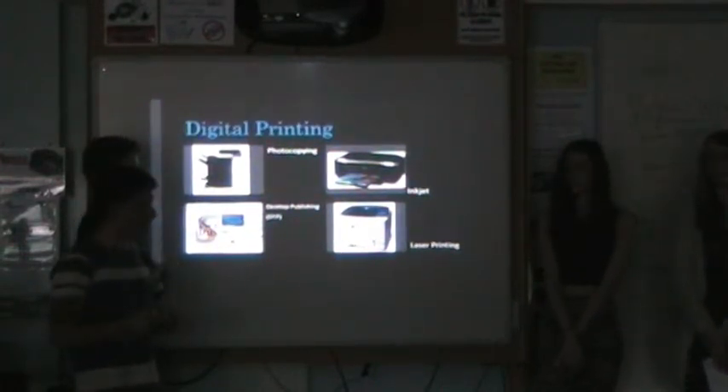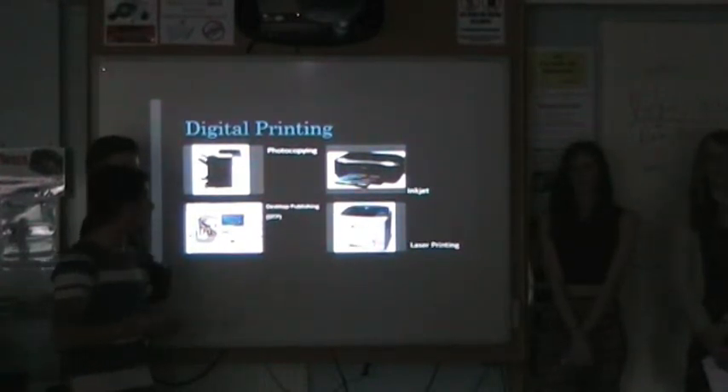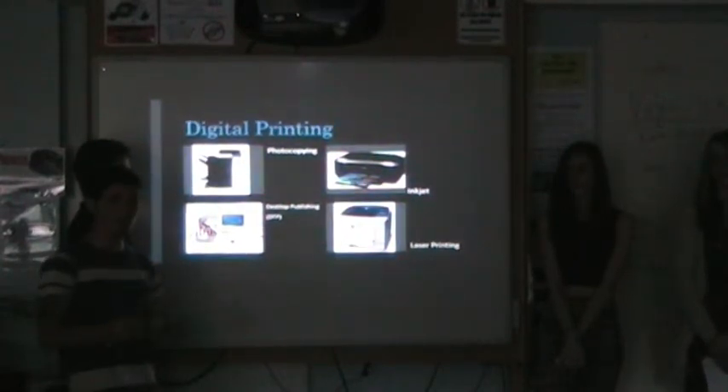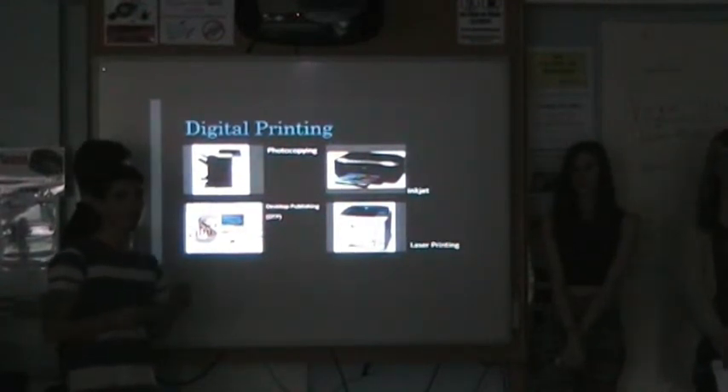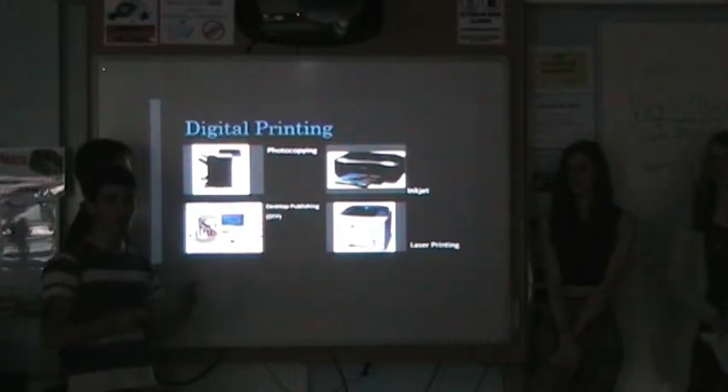With an inkjet printer, it's a printer that places extremely small dots of ink onto the paper to create the image. Inkjet printers can be used in schools, businesses, or even at home. A good advantage of inkjet is that it produces a good quality print. But the problem is that inkjet printers are a little bit too time consuming — it takes about two to four minutes to print a page. If you wanted to print a high volume of pages, you're going to be waiting a long time.